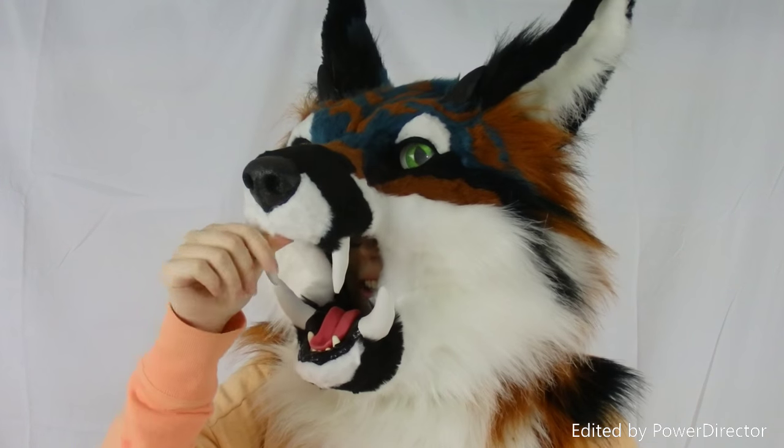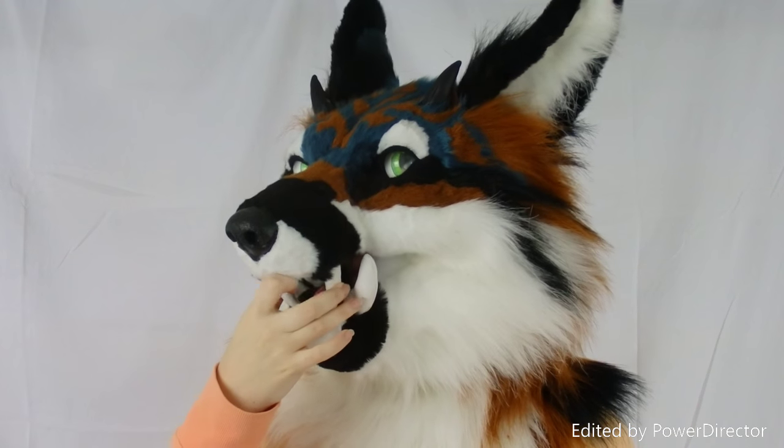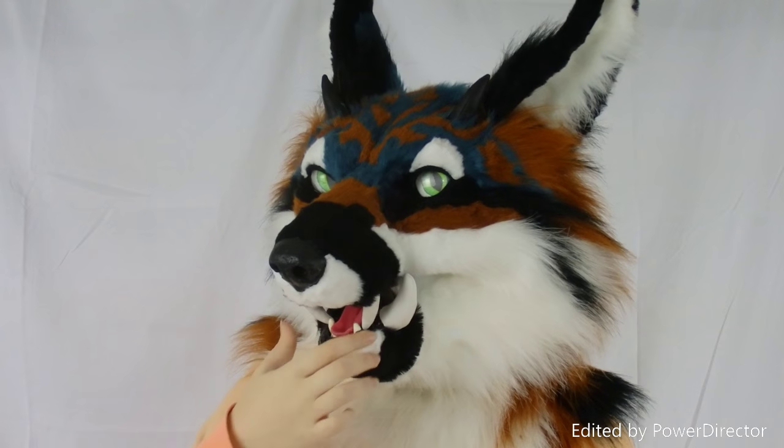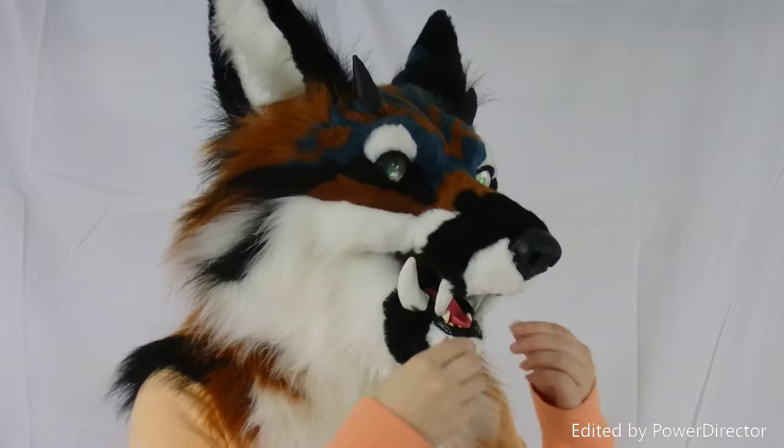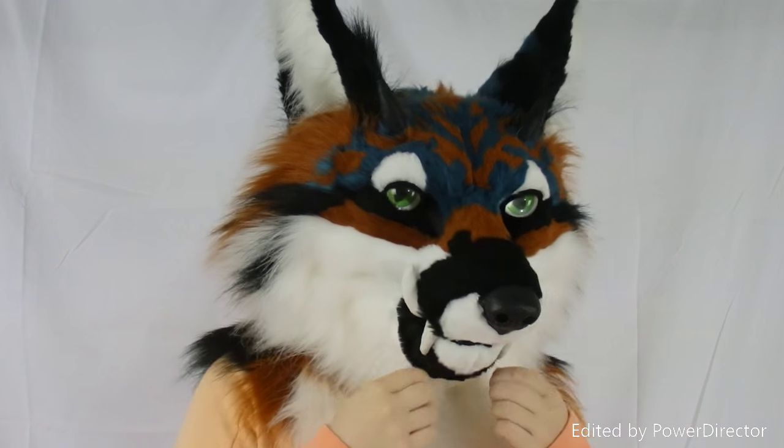A cool thing that you can do with this head, because of the fangs, is you can push them in a little and catch them on the gums, so then you kind of have your mouth permanently open if you need more air and you're getting hot when it's just closed.